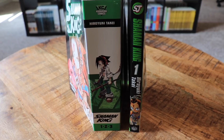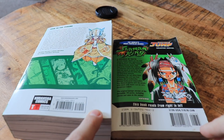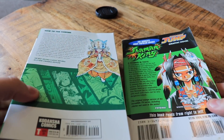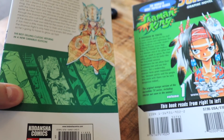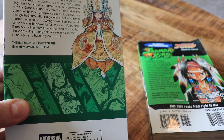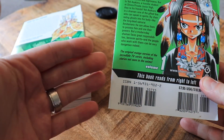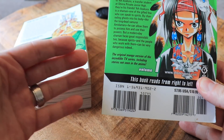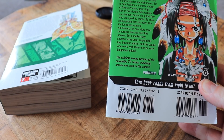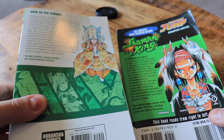Looking at the back covers, they're pretty different between the two. The Kodansha book has all standard Kodansha back matter and gives a description calling it 'the best-selling classic returns in a new omnibus edition.' The Viz version, published when the anime had just hit, uses the tagline 'the original manga version of the incredible TV series, including stories not seen in the anime.'